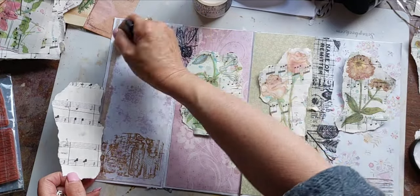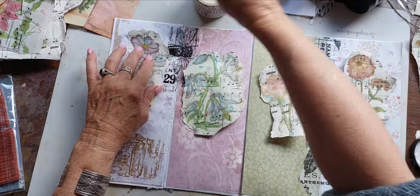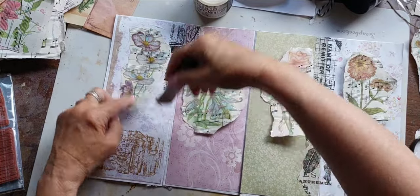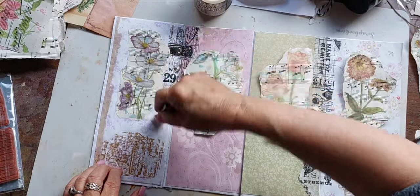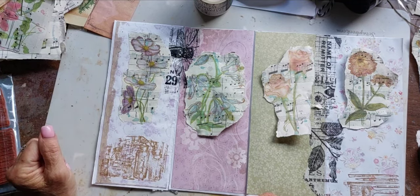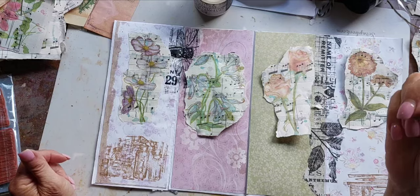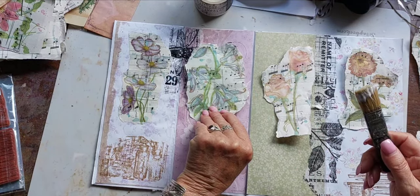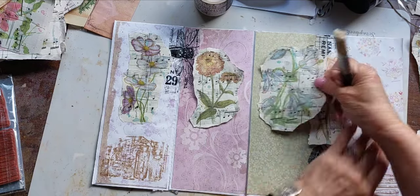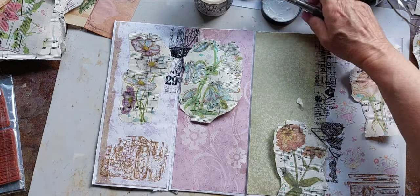I'm going to do the same process - paste down generously and also paint the matte medium over top, with plenty underneath and lots on top so it soaks in. It makes the picture a little more vibrant and provides a base if I want to do other things on top later, like crayons. I need to think about the color combinations - I don't want two similar colors next to each other, so I'll work that out and get back to you.